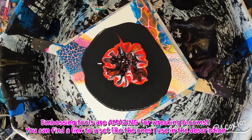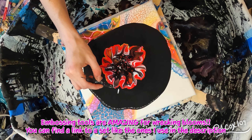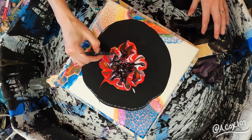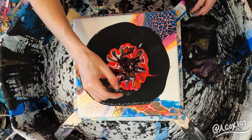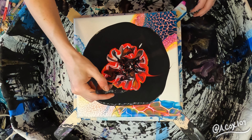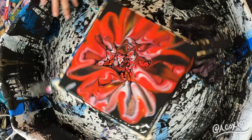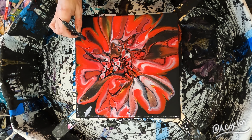Next, I'm going in with my embossing tools. These tools are literally, hands down, the most amazing things when it comes to working your blooms. I highly recommend them. However, you can also use kebab skewers or the end of a paint brush — anything with a point. But I prefer embossing tools. I've added a link in the description to an inexpensive set that looks very similar to mine.